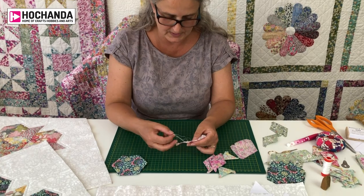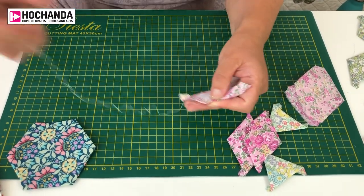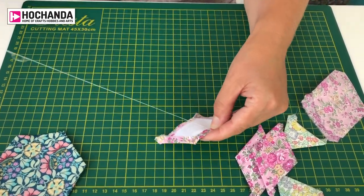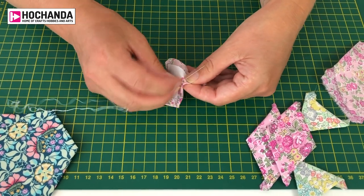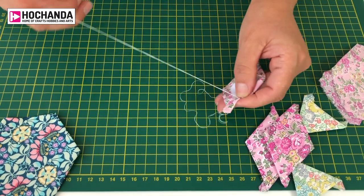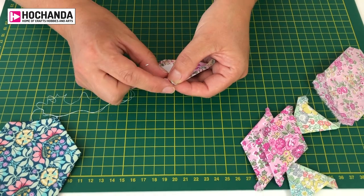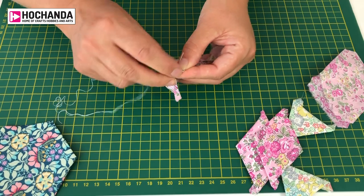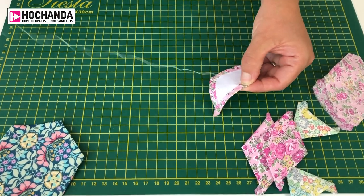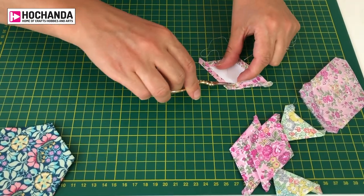Another method of basting is thread basting, where you put rough stitches in at the same time as wrapping. You fold the fabric over the paper and put stitches about one centimetre apart, sewing through the paper and the fabric. You don't need to worry about that because those stitches will come out once you've finished your quilt. Lots of people still prefer to thread baste — just tuck the corner under before securing the stitching at the end.